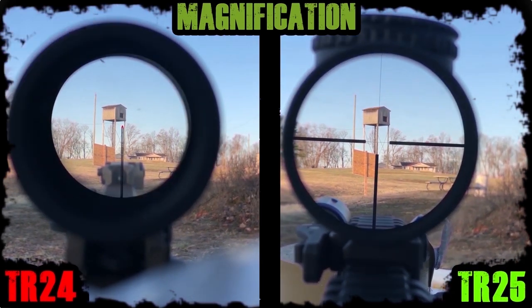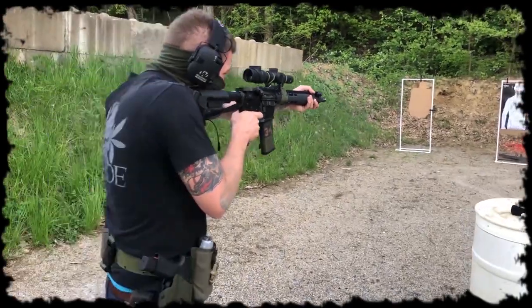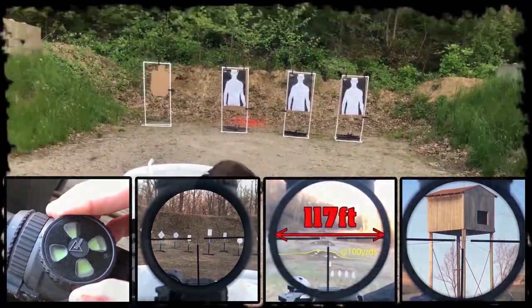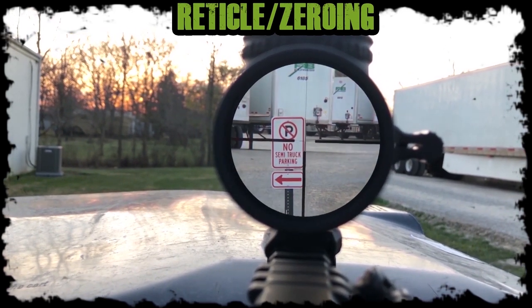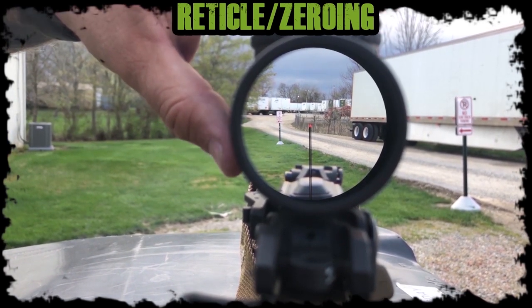If I could only have one, the choice is the TR25 1-6. The faster dial system, the thinner bezel, the larger field of view, and the clearer glass made this an easy decision. The last part is deciding which reticle you want before you drop your hard-earned money. To be fair, I didn't choose the 1-6 because of the reticle. I actually tested a TR25 with the triangle post in it to confirm that any reticle was better in the TR25 due to its higher quality features.